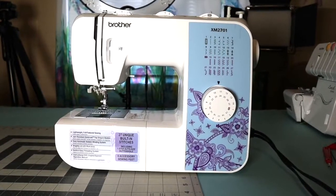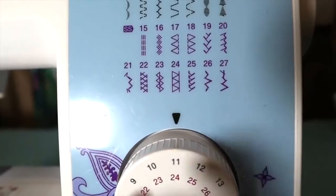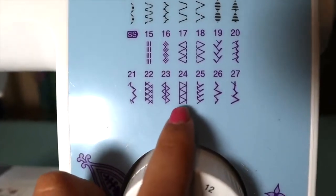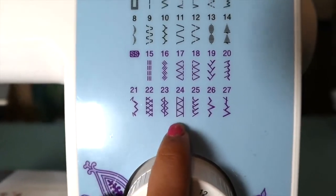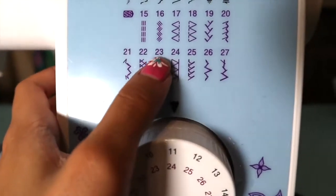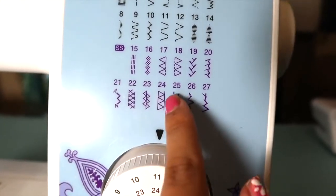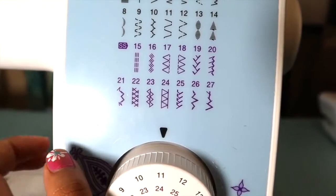In order to do this method, you will need a sewing machine that has stretch stitches available — specifically stretch stitch number 24. As you can see, it's very similar to a serger stitch, and what's really important about this stitch is that it is a straight line on both sides, which is what gives it that clean seam.